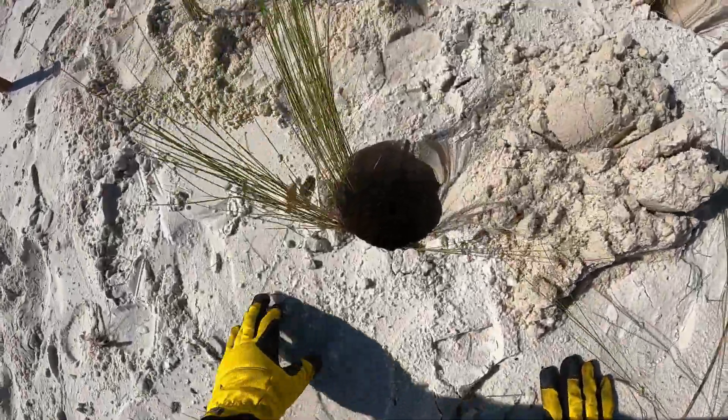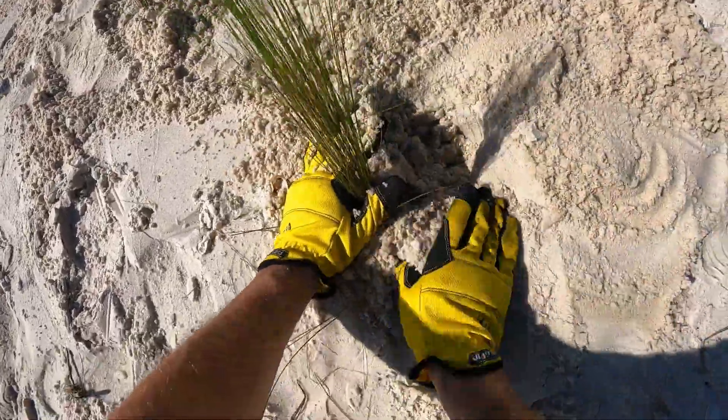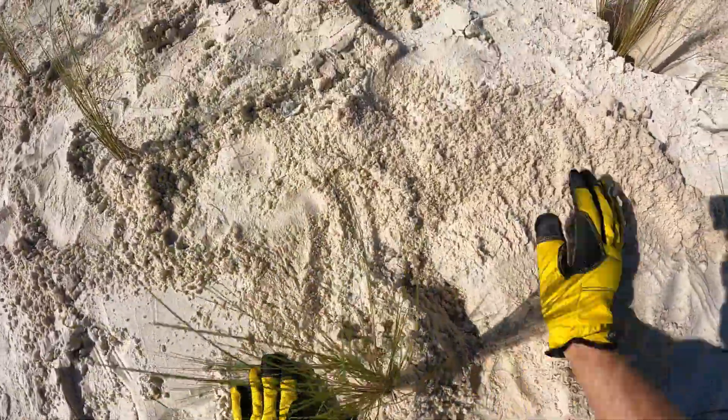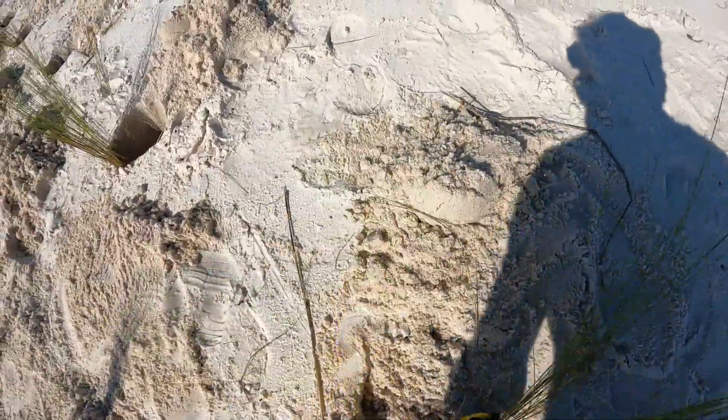We worked for about three and a half hours. When our shift was over, Professor Clark estimated that we had planted over 800 salt meadow cordgrass plants. It was a fun, satisfying experience — maybe you should try it.